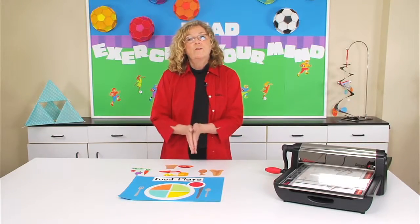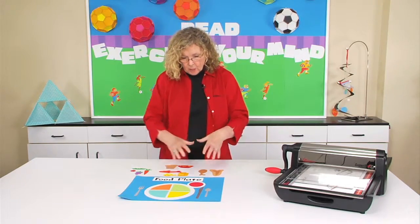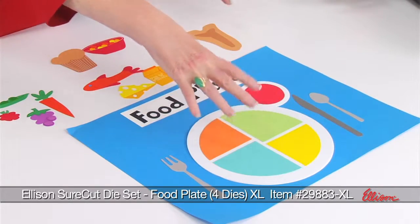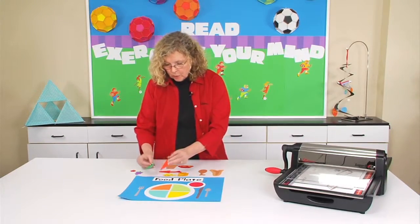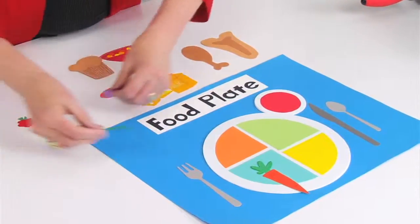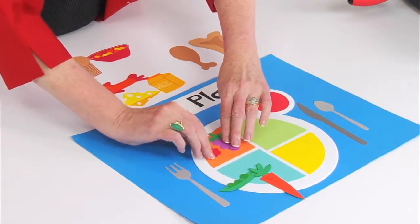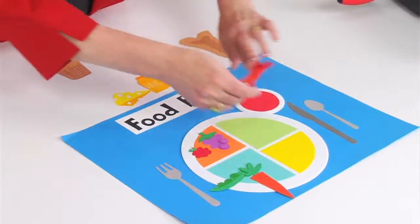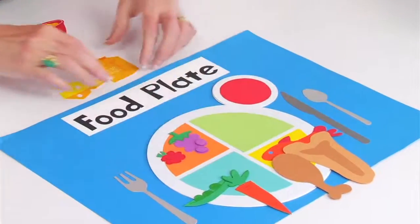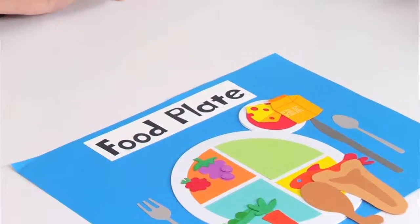Now, if you combine this with the food plate, you can really help your students understand the value of a well-balanced meal. I just use different colors of paper to divide up the food plate, and all the kids need to do is take and place the vegetables in the appropriate section, the fruit in the appropriate section, the fish, the meat, the dairy, and the grains.